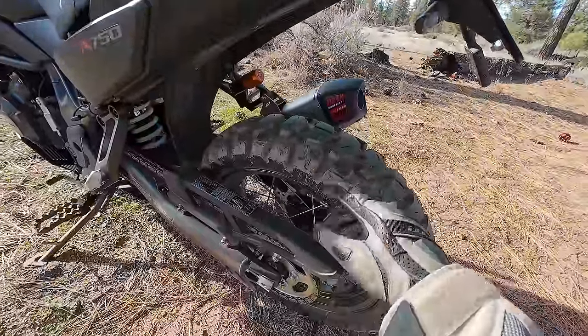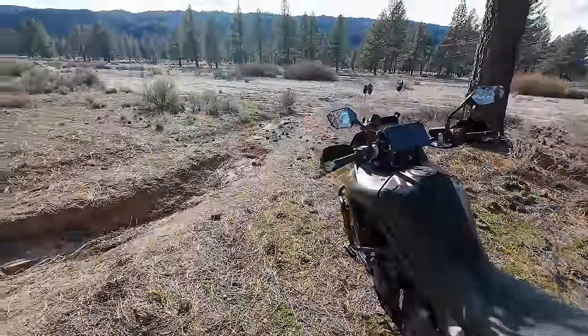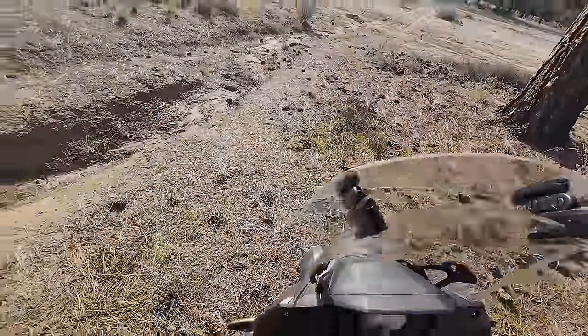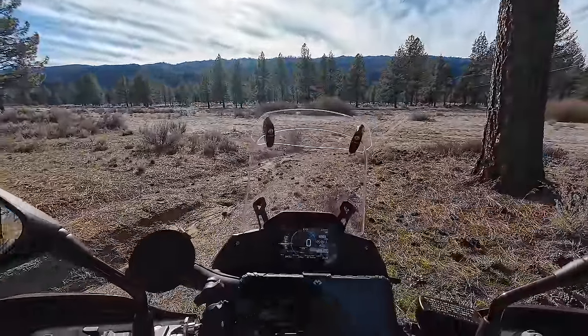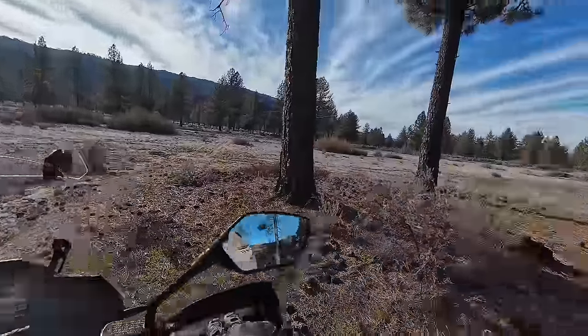I did ride through some mud when I had the camera off and felt fine. I don't have a lot of mud riding experience — we don't get many muddy situations in Southern California — so I can't compare well to other tires in mud. But they seem fine overall and are performing pretty well. The sand wash is going to be a good challenge though — that's what really separates the men from the boys.